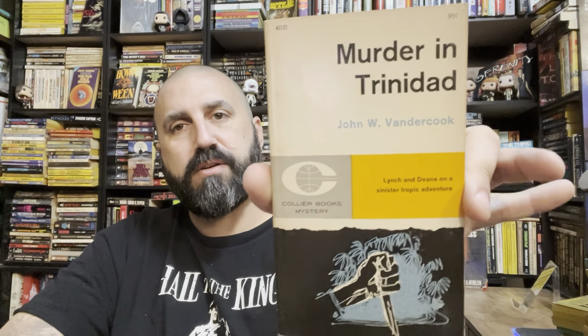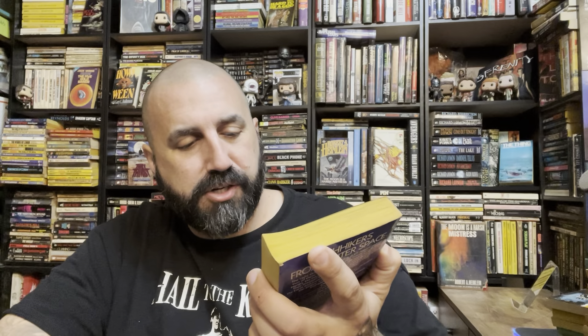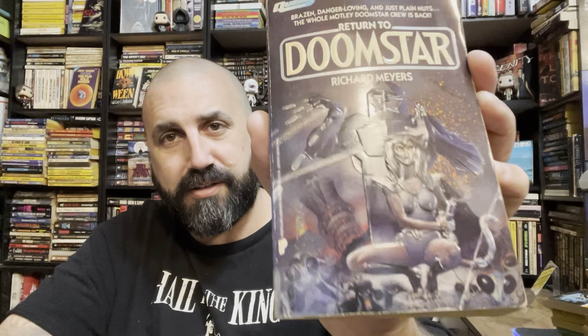I'll have to look and see where that one fits in. Murder in Trinidad by John Vandercook — mystery, crime, thriller type thing. Return to Doom Star by Richard Myers with a cat girl on the cover — all embossed. Not one I've heard of before, but there's got to be a Doom Star One.